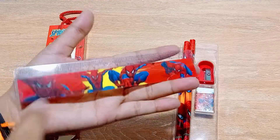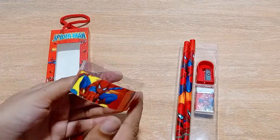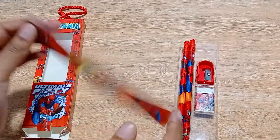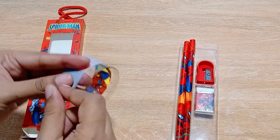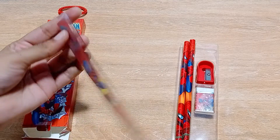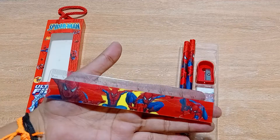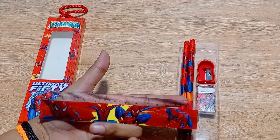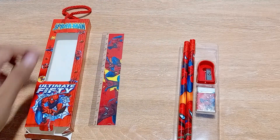One amazing thing about this scale is that it is not a plastic scale — it is a foldable scale. You can fold it like this and make it whatever shape you want. This is different from the usual plastic scales you get in geometry boxes or stationary sets like Doms and others. This is what I really like about this stationary.